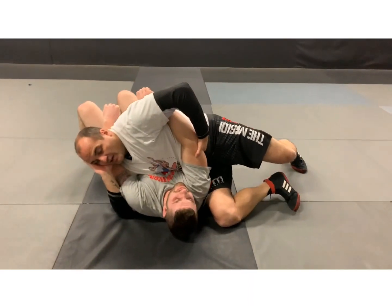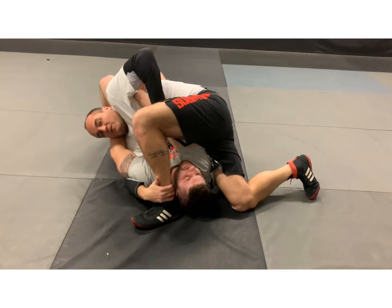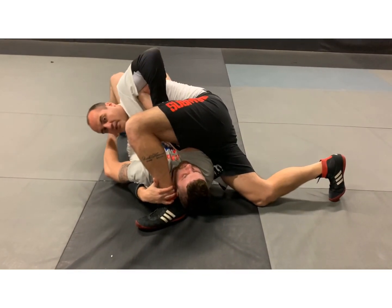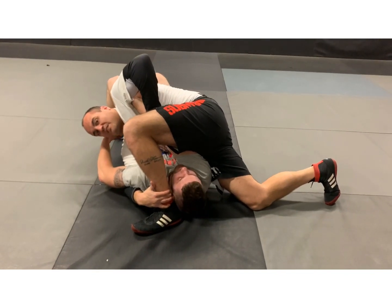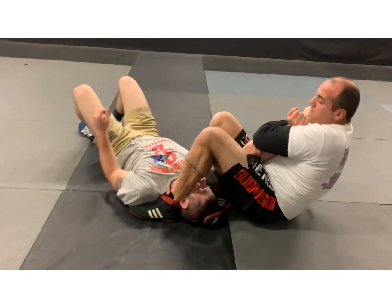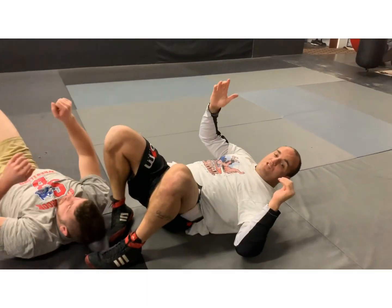So I lean, step over his head, capture my foot. Now pinch the elbow and hips forward and you'll see Johnny will tap. If it slips — boom, it comes out. I come up here, sit back and they have an armbar there. Okay, let's do that. Three, two, one.